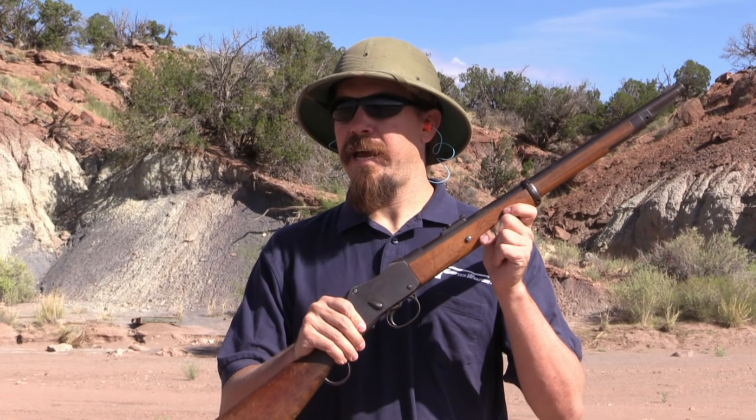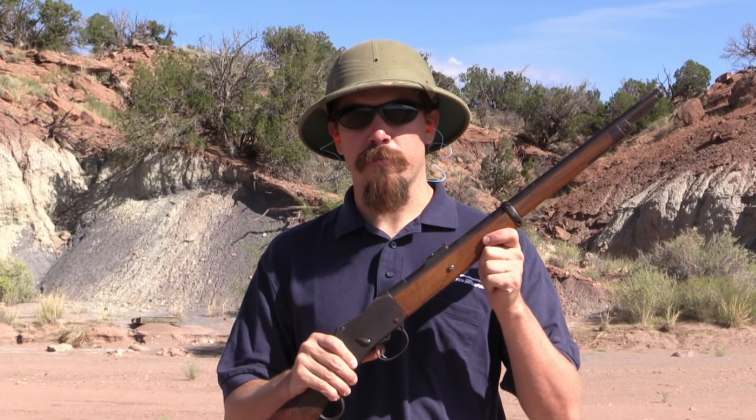Hi guys, thanks for tuning in to another video episode on ForgottenWeapons.com. I'm Ian, and today I have one of the older rifles I've ever brought out here. This is an 1879 Martini-Henry carbine.